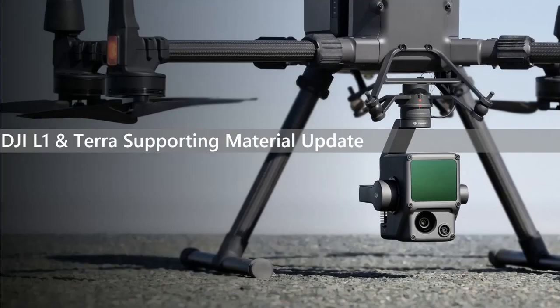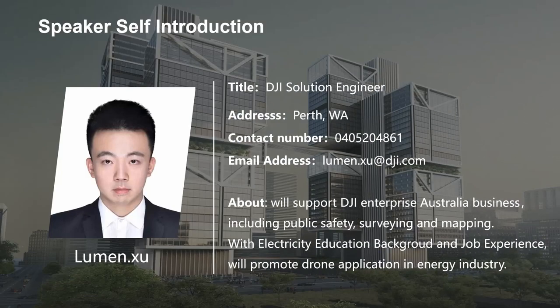Hi everyone, welcome to today's webinar. Thanks for taking some time to join. We will focus on two main topics in today's presentation: the first is the DJI L1 software update, and the second is a brief introduction of the upcoming telewebinar. Please allow me to make a quick self-introduction. My name is Lumi Xu. I'm the new DJI solution engineer who will be based in Australia after training courses at headquarters in China.